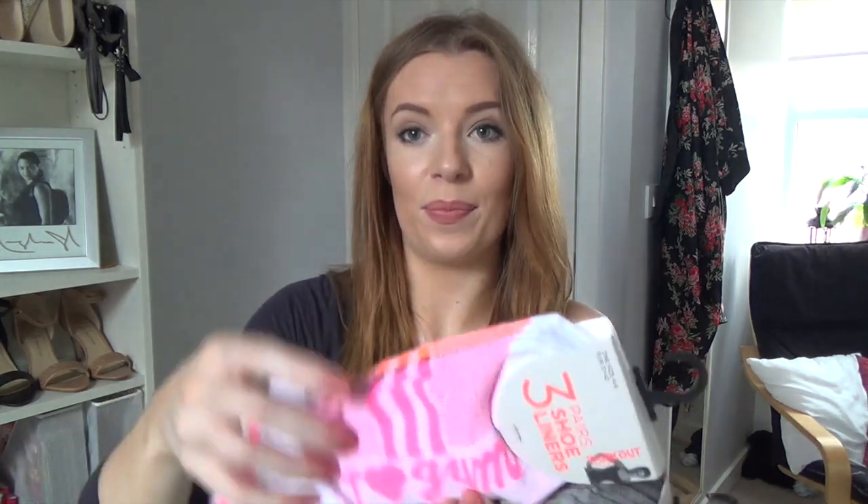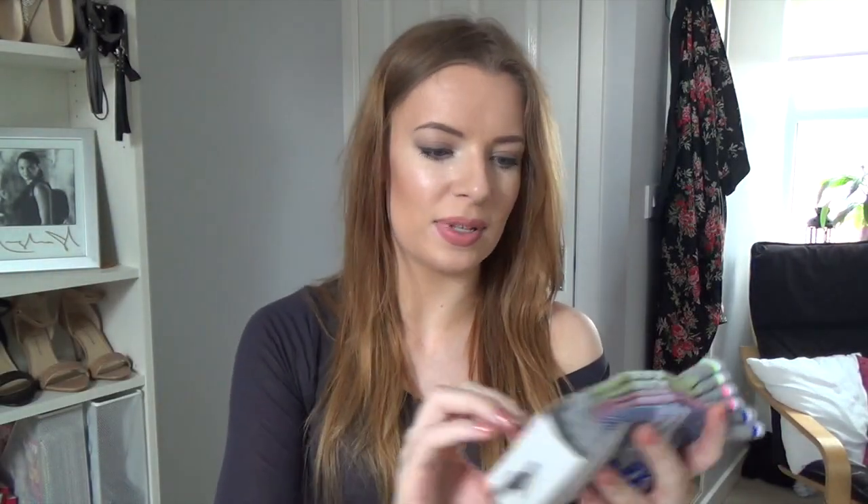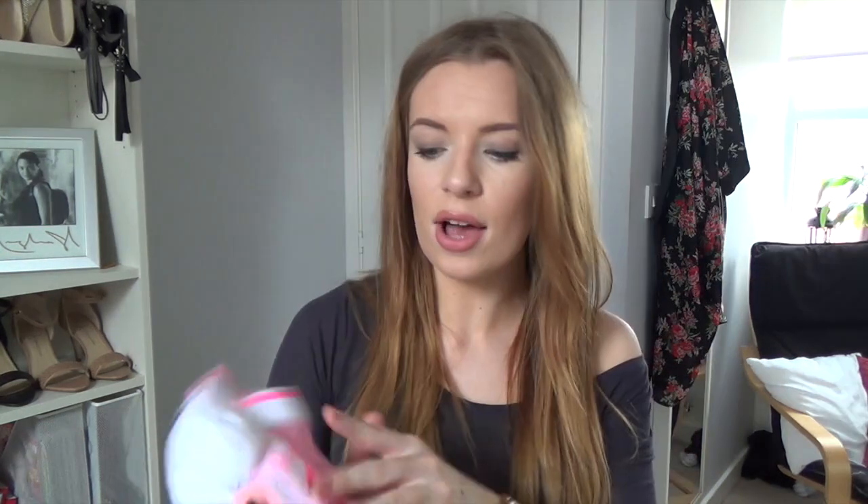I also picked up some socks — I have some from TK Maxx as well, but these are from Primark. I just saw them and really love them. They're kind of like gym socks but in really bright colours. There are grey ones and white ones. The grey set says things like 'I love gym,' 'fit feet,' and 'workout.' I also got the white ones that say 'I love gym' and 'go gin' — which I'm not too sure about — and 'be fit.'